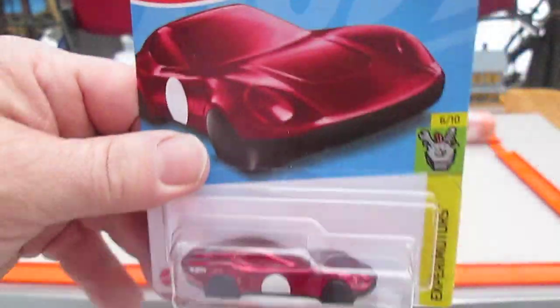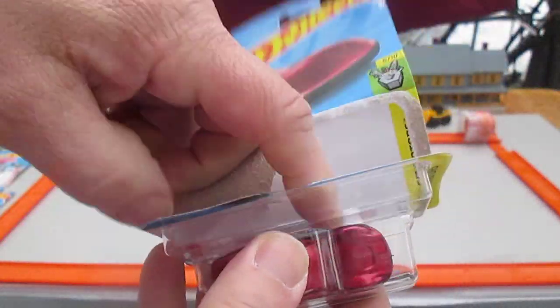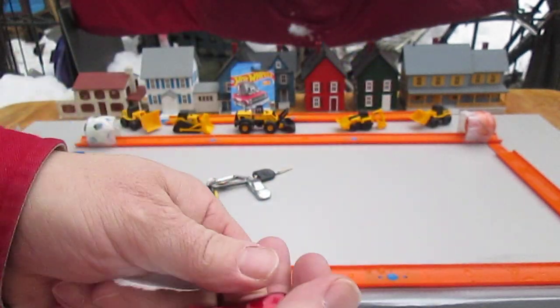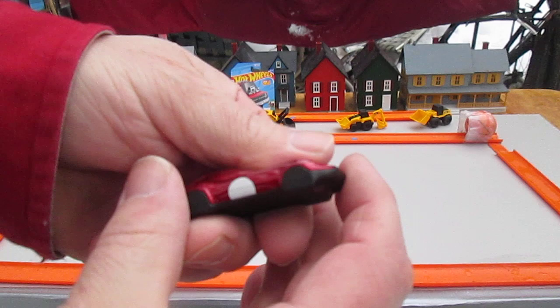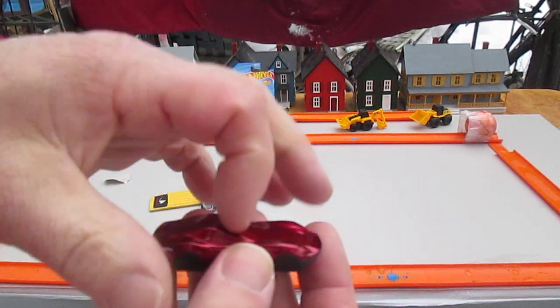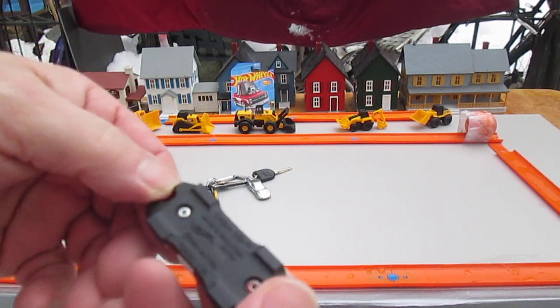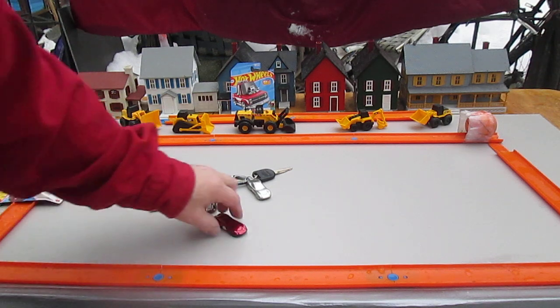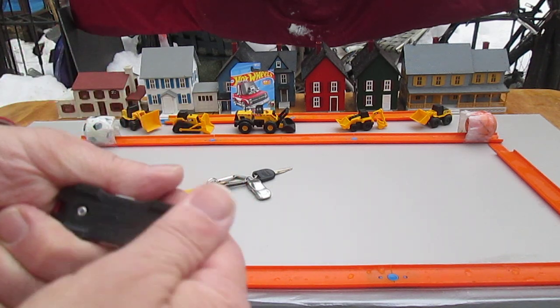Let's get it out of the package, get a cool look at that red, and then we'll put it on my keychain over there. It's got some weight to it, that's for sure — and metal on metal. No wheels, just flat for posing. No sense sliding it around and ruining it.